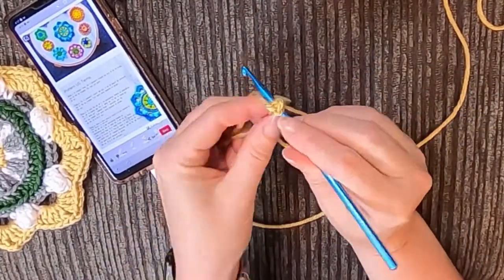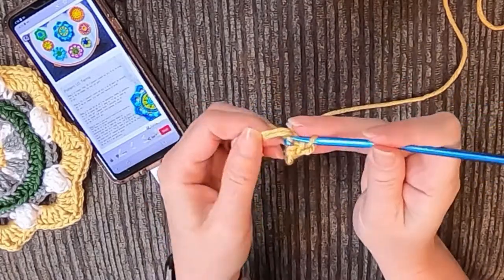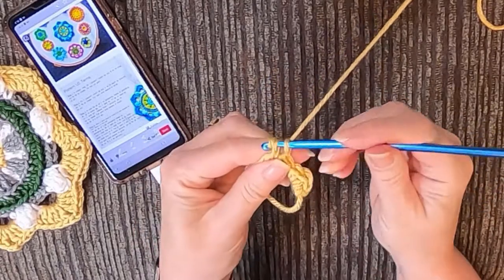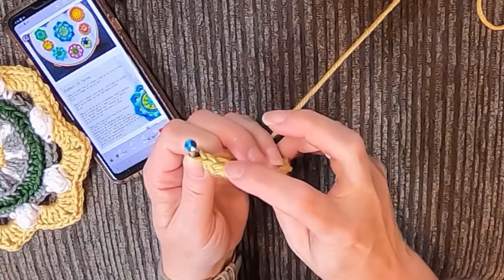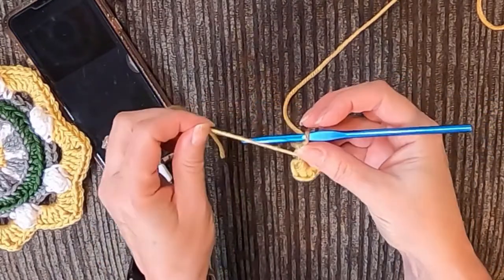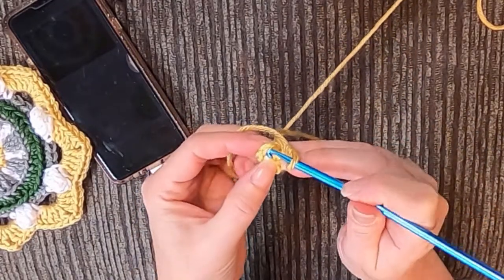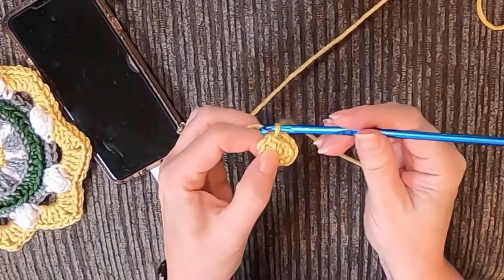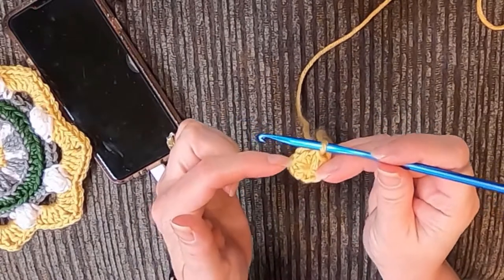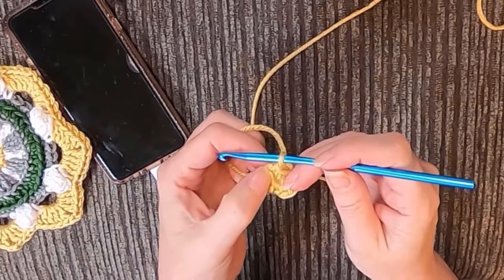Then you're gonna do eight single crochets into the ring — don't pull the ring yet, just go one, two, three, four, five, six, seven, eight. Then you're gonna pull it tight just like that magic ring pull, and then you're going to slip stitch into the single crochet. Make sure we have eight — one, two, three, four, five, six, seven, eight — so this first one is not going to count when we do our next stitch.